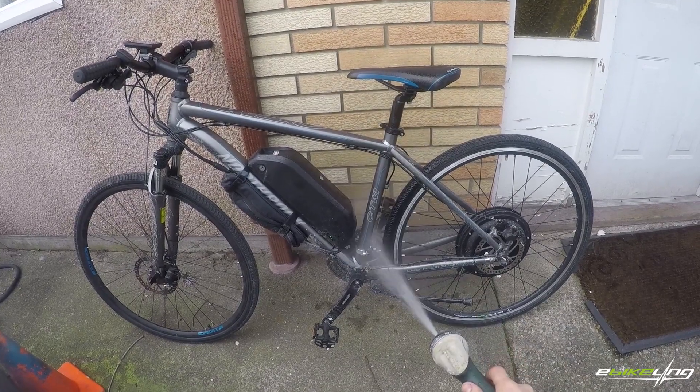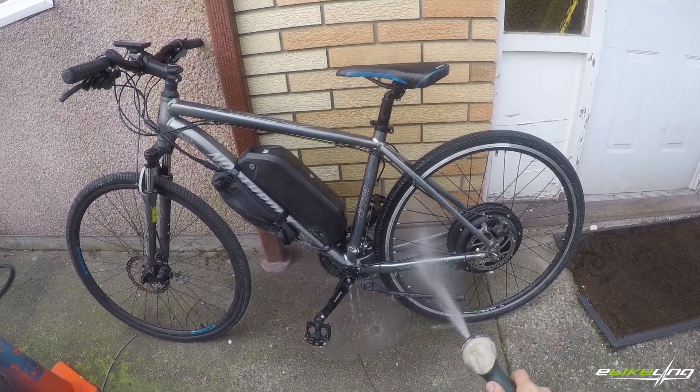Hey guys, this is the new 1200 watt e-bike kit with waterproof connectors from eBikeLink.com.